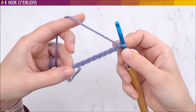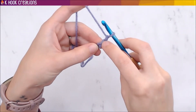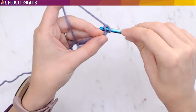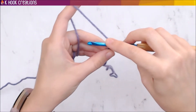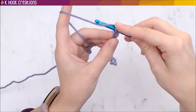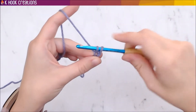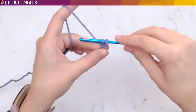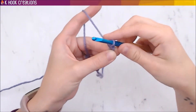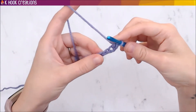To do a single crochet, your first one goes into the second chain from the hook — the first chain is right here, the second one is right here. Put your hook into that stitch, yarn over just like you did with the chain, turn it, and pull it through. Now you've got two loops on the hook, so you need to finish the single crochet: yarn over again, turn, and pull it through both loops. That was your first single crochet.